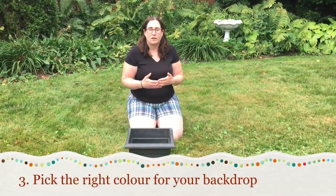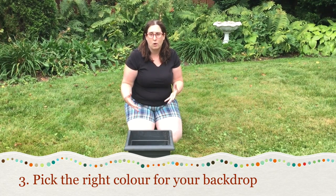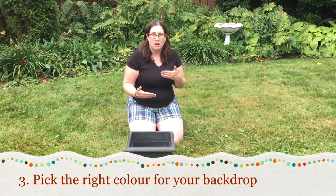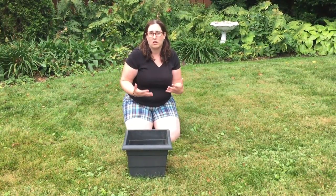The other thing you want to think about is the color of your front area where you're going to put your planter. If you're gonna put it against a very neutral background, you could probably pick very vivid flowers. However, if you're gonna put it against your house and it's yellow, don't pick all yellow flowers — it'll just cause your planter to fade away.